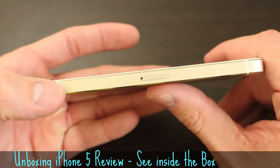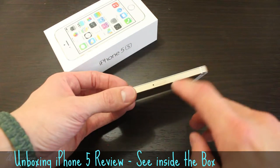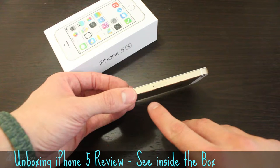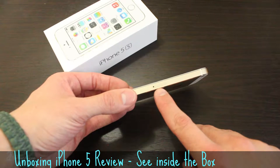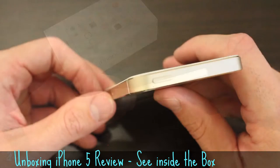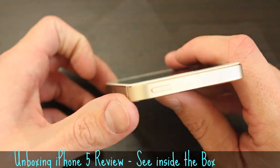On the right side, you'll notice the nano SIM card tray. One frustrating aspect about the SIM tray is that Apple does not provide you with a SIM tool. I'm not sure if that's the case with the carrier edition phones, as this is an unlocked version, so keep that in mind if you purchase the unlocked version directly from Apple. And finally, the sleep, wake, power on and off button at the top right.